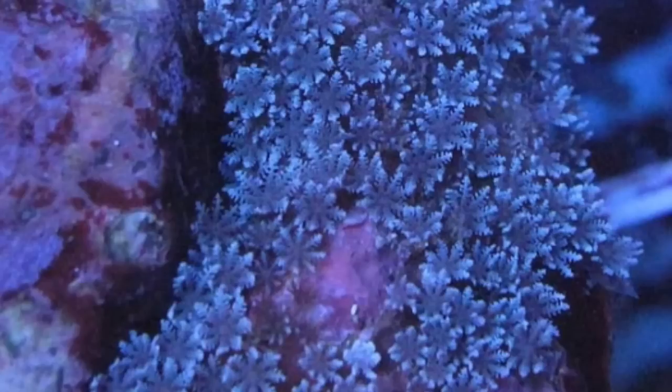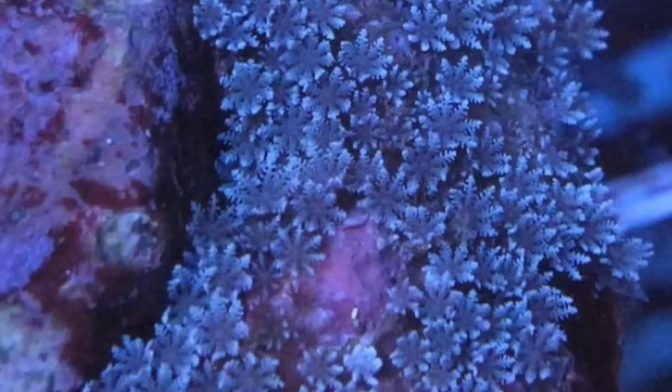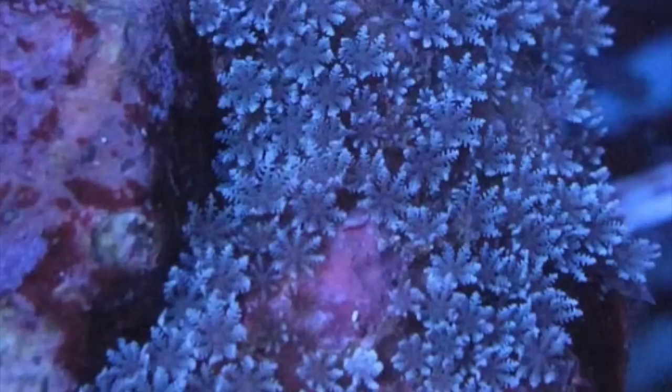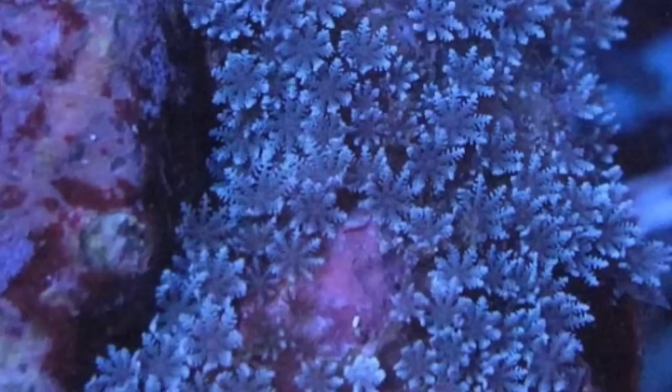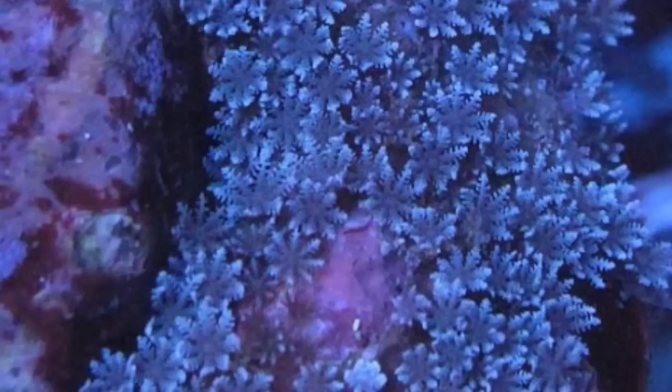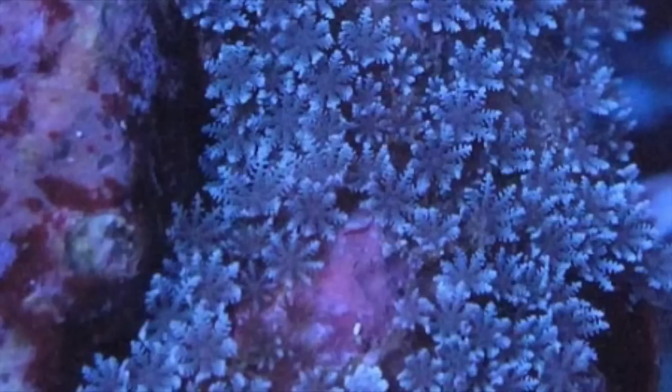Coming in at number 8 is the Blue Clove Polyp. These corals look like little snowflakes and have a very similar growth pattern to Zoanthids with vivid coloration. There are a couple of morphs offering different colors, but the blue one is my favorite. Even though it's beautiful, it can become a nuisance if left unchecked — it has been known to self-frag and redistribute itself throughout a reef tank, growing on glass, plastic, and just about any surface underwater.